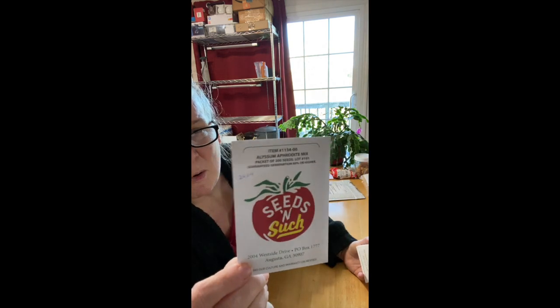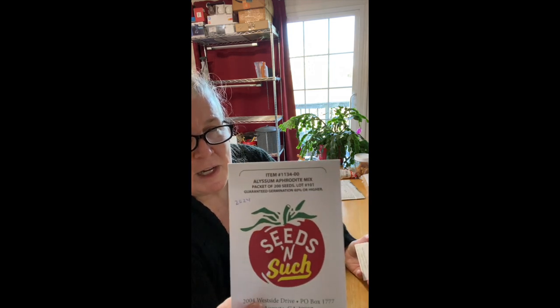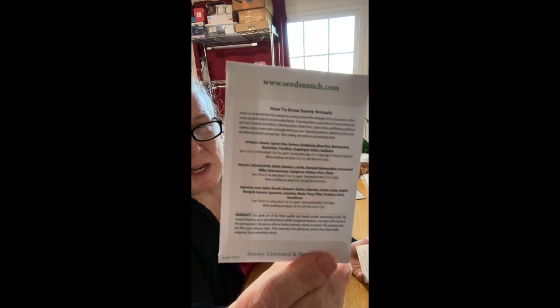There's not a lot of instructions on the particular variety or type of plant. This one is for sweet alyssum — the Aphrodite mix. There's a little bit of generalized information about how to do annuals that are good for the sun. There's a grouping of alyssum, cathedral bells, dahlias, dianthus, lobelia, marigolds, and so forth, but it doesn't really give you timing — like before or after the last frost.